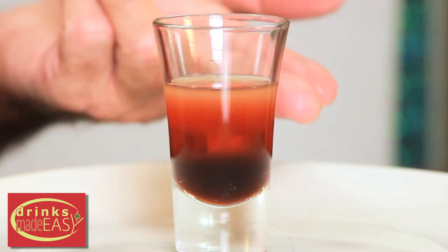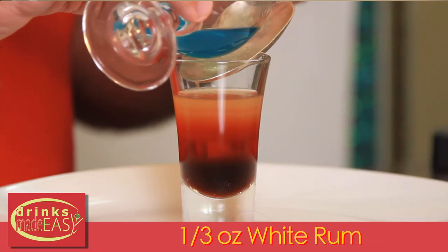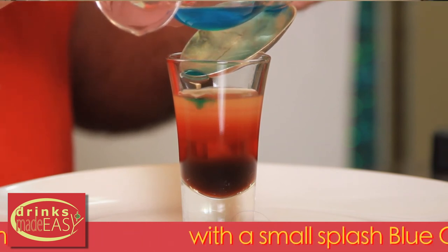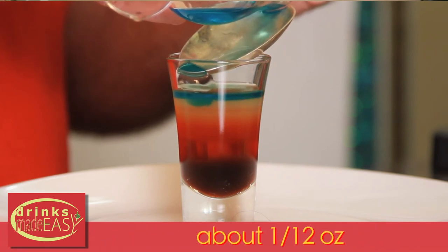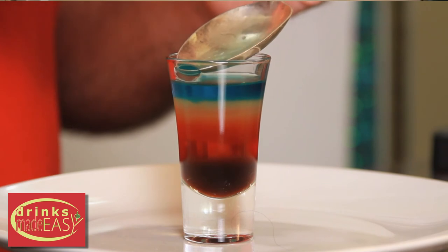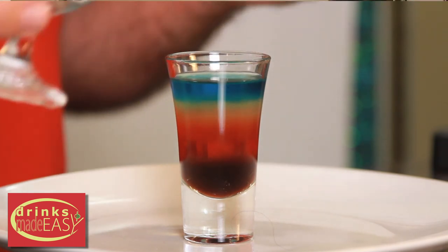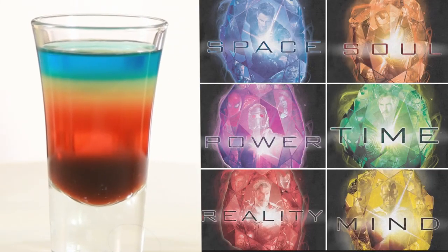Finally, we're going to add one third of an ounce of rum with a light splash of blue curacao. When I say light, I mean light — it's very blue, so a little goes a long way. As the blue interacts with the yellow it's going to create green, then finish with blue on top. And there you have your Infinity Stones shot.